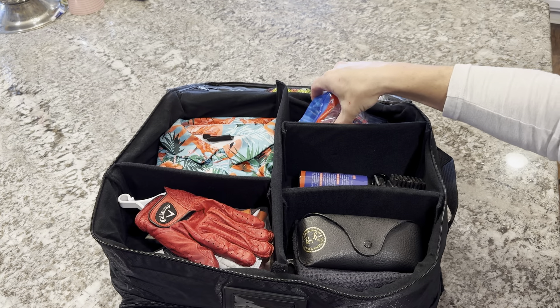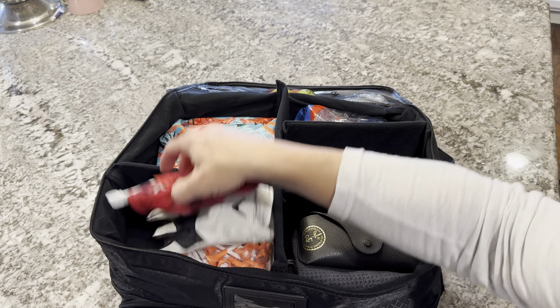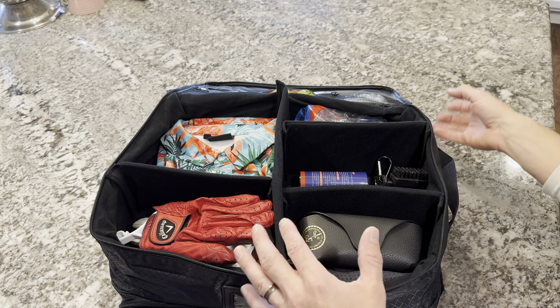In this part I have some extra tees, my club cleaning kit, sunglasses, some gloves, some more tees, and an extra shirt. It's got plenty of room for a lot of things.